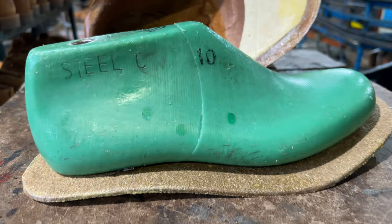Now onto our single lasted boots, of which popular styles are our Feli and our African Ranger. The process is a lot more simple, as there is only one layer of leather that is pulled over the last and flanged out and then stitched to the midsole.